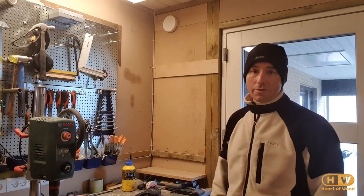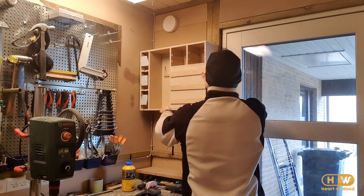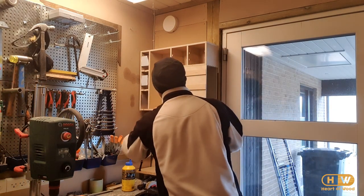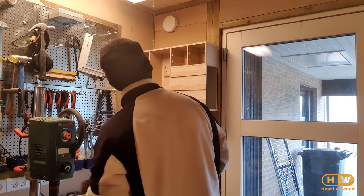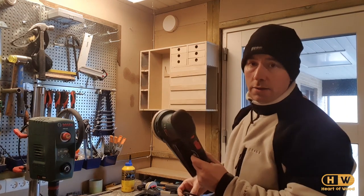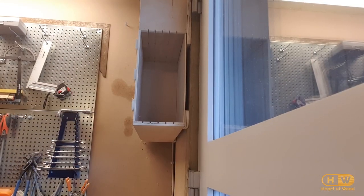We're ready to install the holder on the wall — let's see if it fits. There we go! Then it's just about putting all the stuff in there. We've got the paper for the random orbit sander, the random orbit sander itself, and on the side here we can put in the separators.